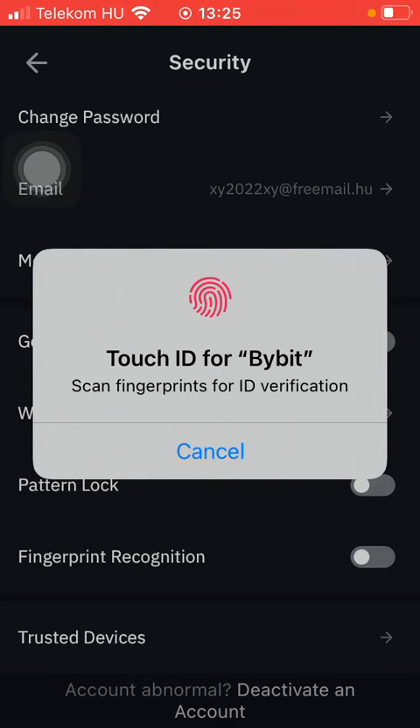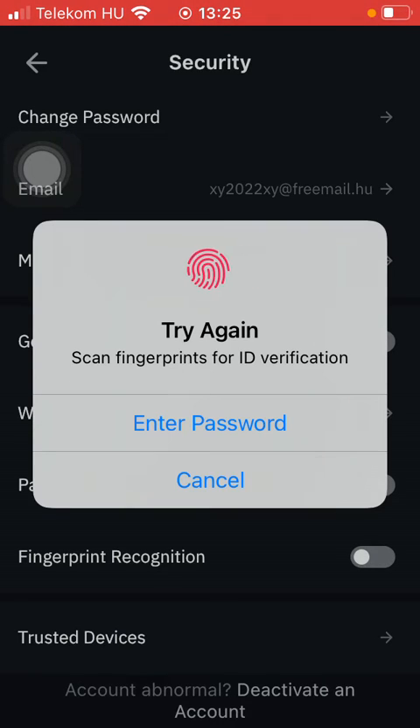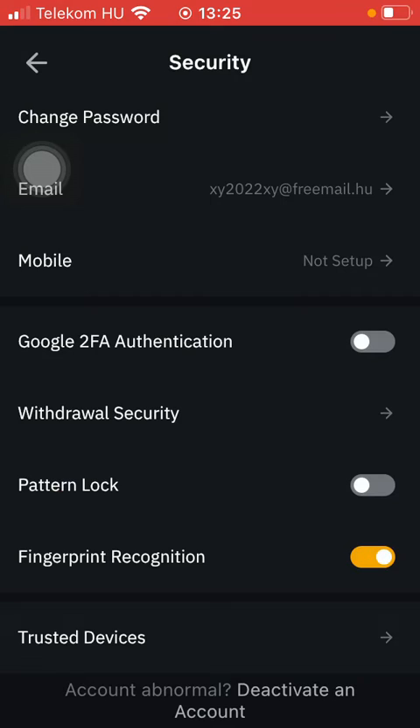After that, you should scan your fingerprints for ID verification. Once you are done, it will be turned on automatically. As you can see, once it turns to orange, it means that it has been turned on.